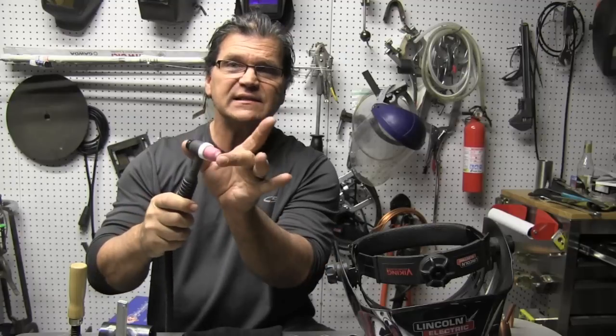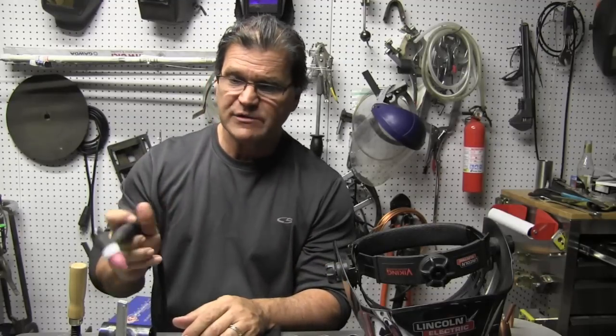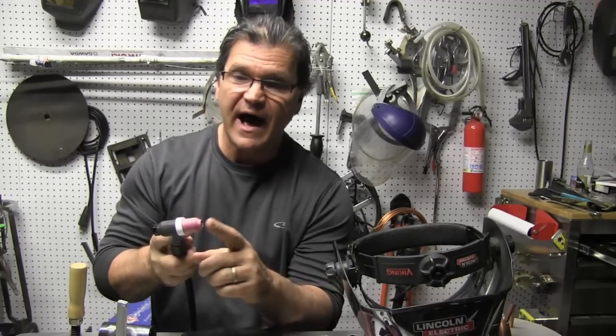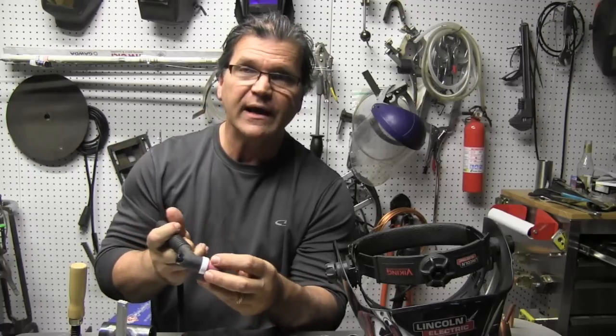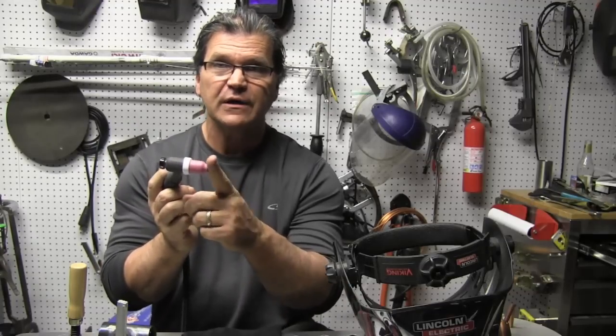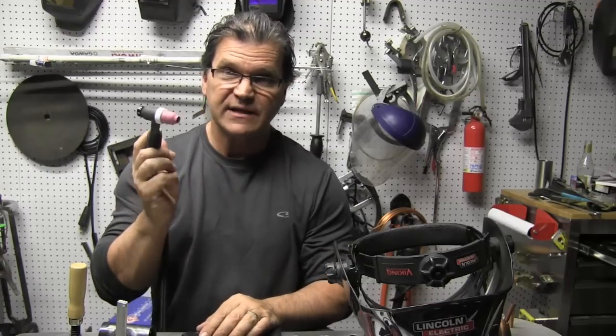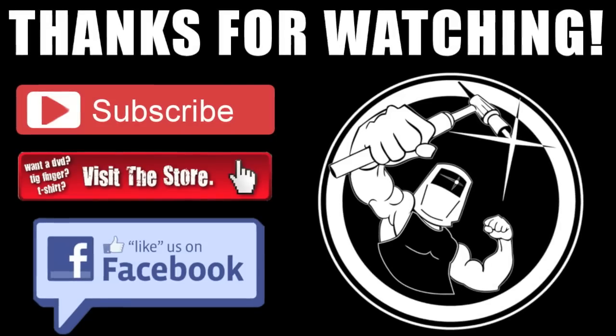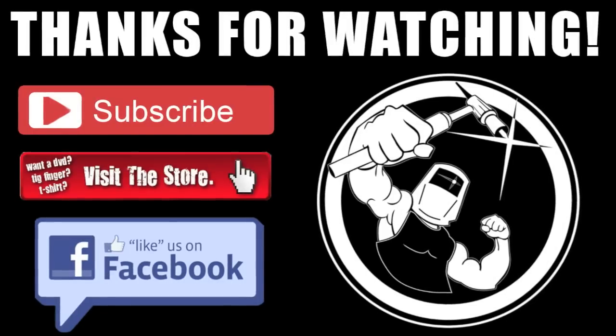I was using a 17 air-cooled torch today with a stubby gas lens kit on it, but you don't really need that for this scenario. I used a number five standard cup, with a very short electrode stick-out — almost flush with the tip of the cup. With a number five cup you only need about 10 to 15 CFH of argon. So it's just another method, another possibility, another thing to think about. See you next time — thanks for watching, and don't forget to subscribe!